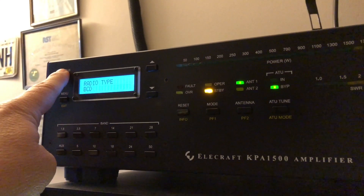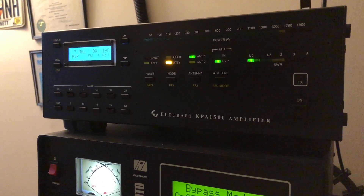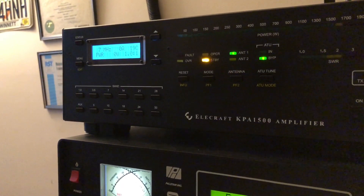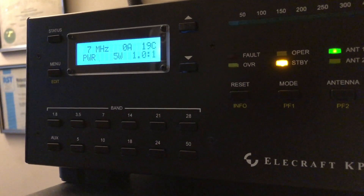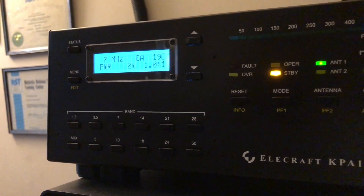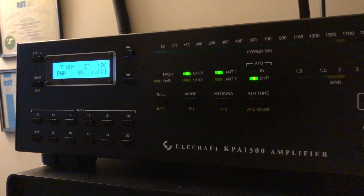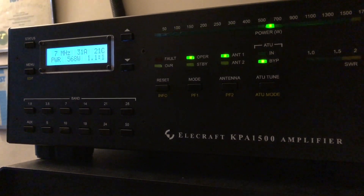We're driving it right now with about 10 watts, getting the speedometer to flicker a little bit, and the amp display is showing right at 9 to 12 watts. Taking it out of standby to operate — 615 watts output. That's great.